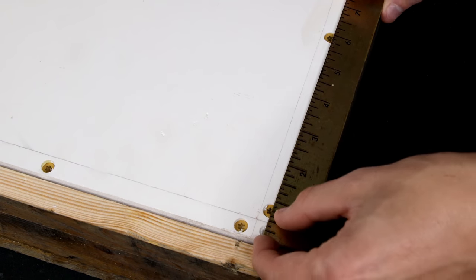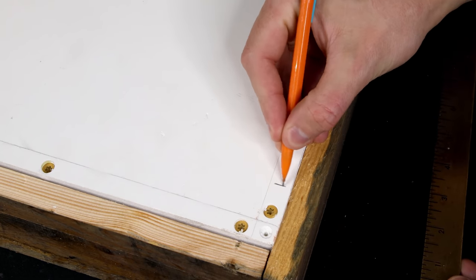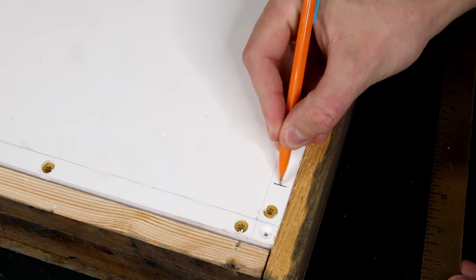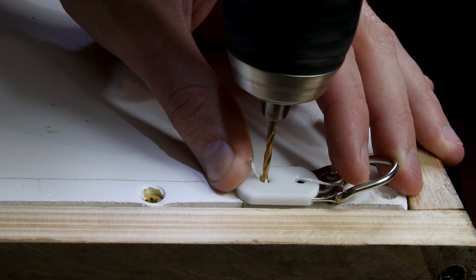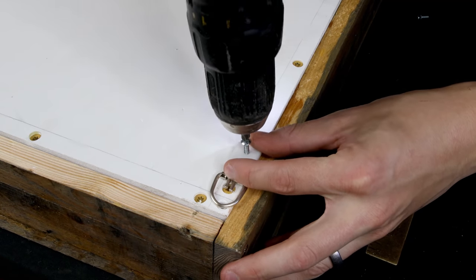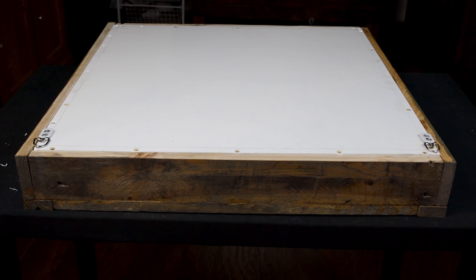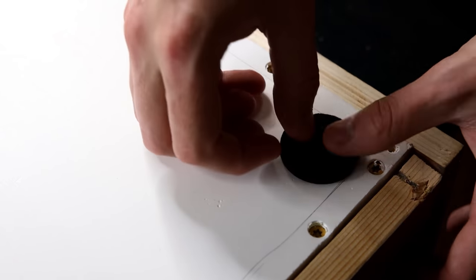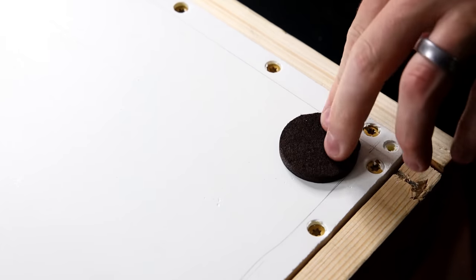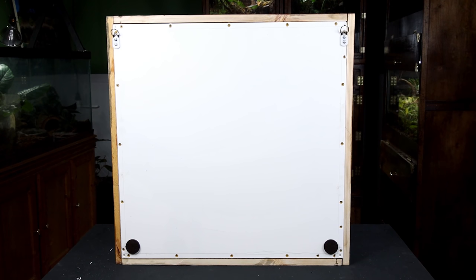Next, we should probably add the hanging hardware. I measured down from the top of the PVC on both sides and marked accordingly. I used these as guides for the hangers and drilled holes, then went on to attach the hangers with screws. I also put two of the felt pads from earlier on the bottom. These aren't necessary, but I usually add them to the bottom of heavy pictures to protect the wall.